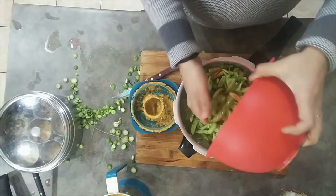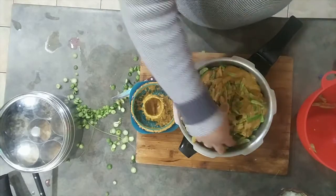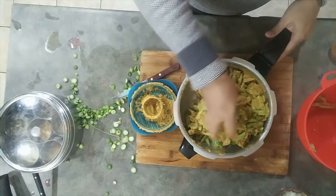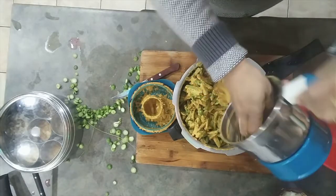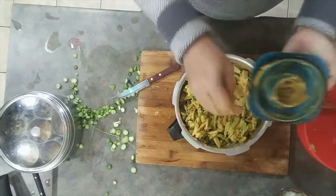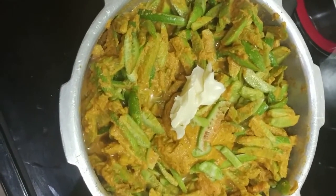Now I'm putting all the chopped vegetables into the pressure cooker and adding the ground masala as well. Give it a good stir so the masala coats everything. That already looks delicious! I rinse the blender jar with about three-quarters cup of water and pour that in too. I also added a little bit of butter.